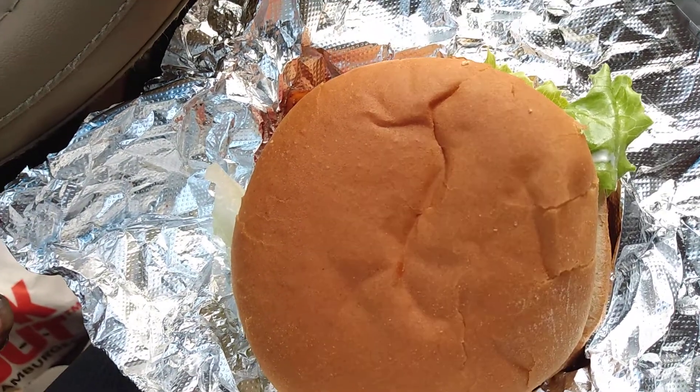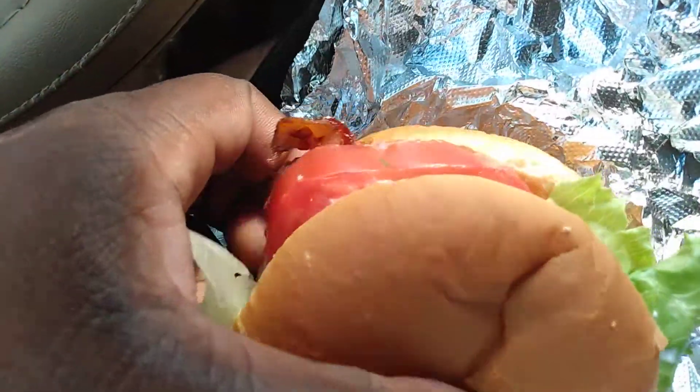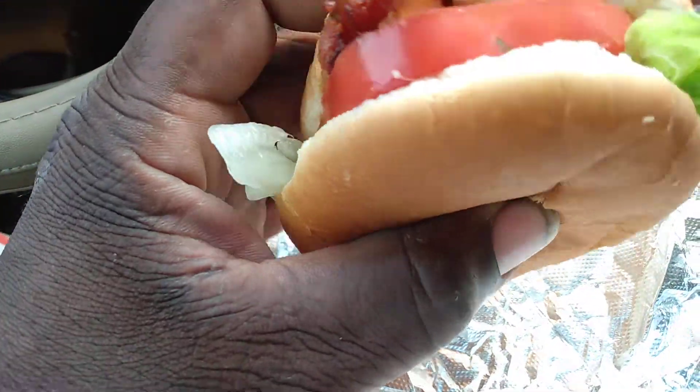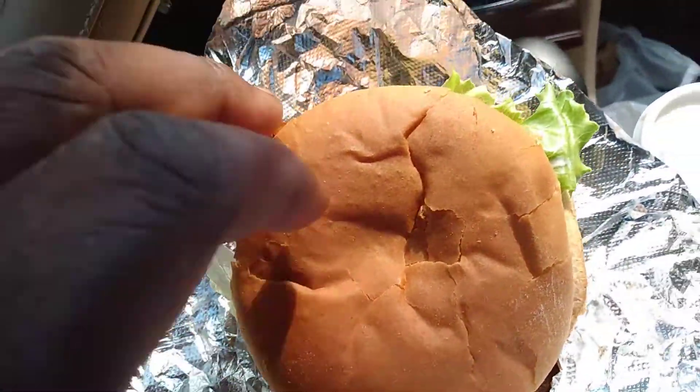Welcome back to the channel. I want to share a little glimpse of the Cookout BLT. Trying to eat a little healthy sometime — let me show you guys.